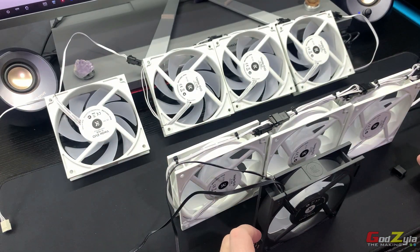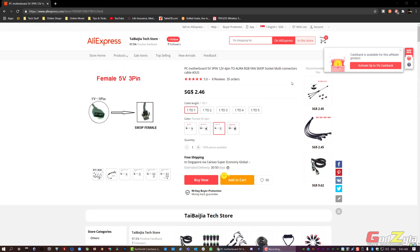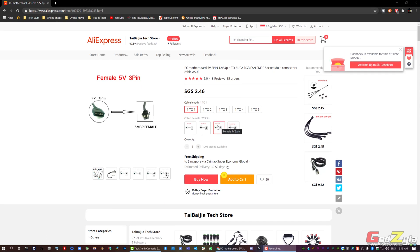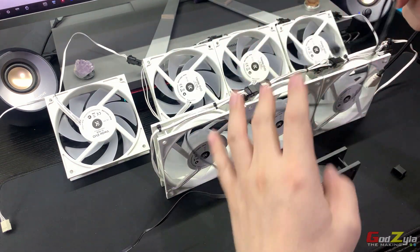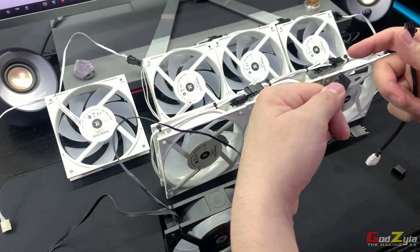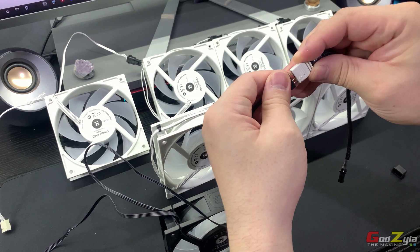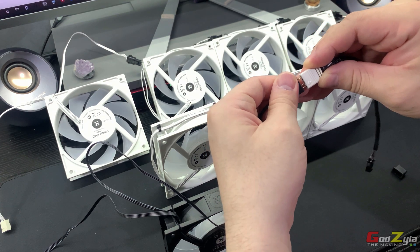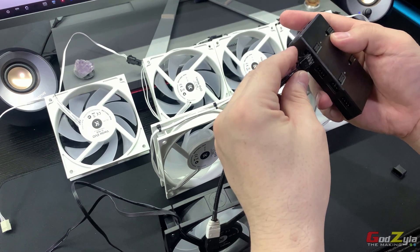I'll show you on the website where you can obtain the converter — it's a one-to-one female 5V 3-pin connector. On the fan itself, as I mentioned, you can daisy-chain using the ARGB cable from the fan. On one end of the connector you use the normal ARGB connector to connect to the fan, and on the other end you connect straight to the Uni Fan controller.